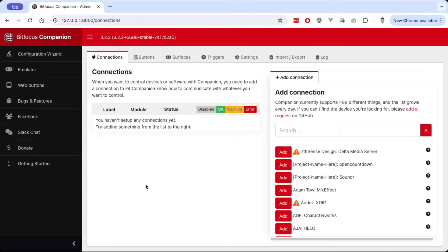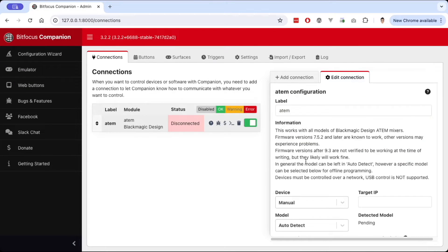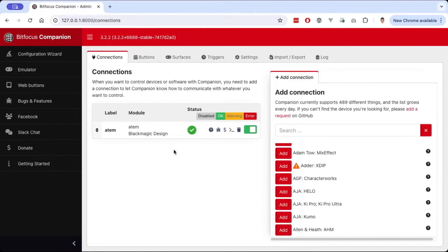Here we are in Companion, version 3.2.2. I'm not going to go through how to install Companion — it's a very straightforward process like any other application — but we need to have our two connections to our two devices. Our Ghost Dream Deck and ATEM Mini Pro are connected to the network via Ethernet cable, and the computer running Companion is on the same network. Whatever device Companion is running on, like a Raspberry Pi, it just needs to be on the same network. I'm going to go ahead and add the ATEM Mini first — type in ATEM, click Add, put in the IP address or search for it, hit Save, and now we have our connection.